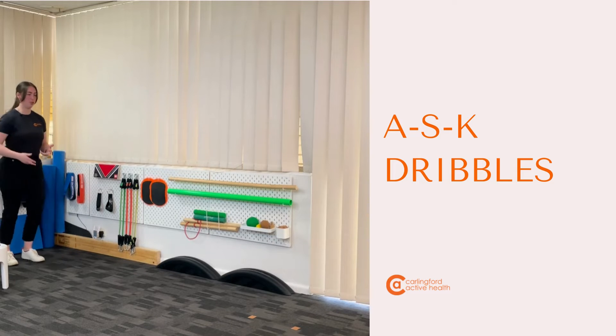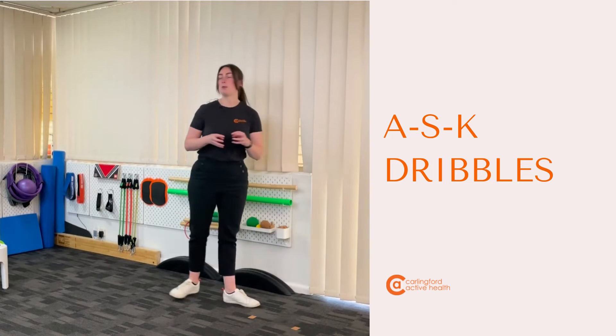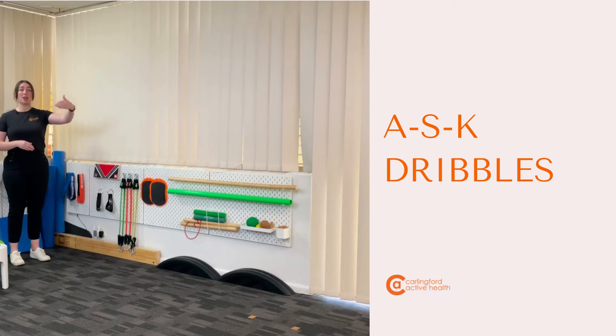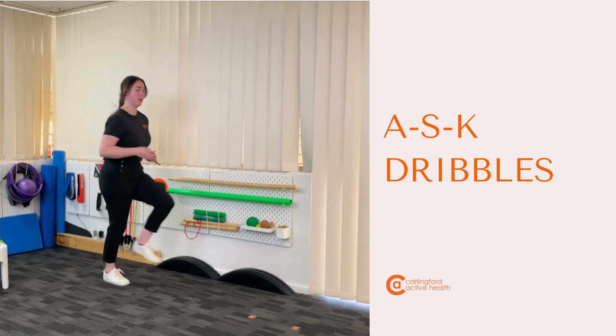With your knee dribbles, they come all the way up to your knees, so you're circling through up there. When we bring our ASK together, you want to start with your ankles, and by the time you hit the end of your 10 or 20 meters — whatever you've been prescribed — you've hit the knee. So in the short distance I have, I'll start ankles, shin, knee.